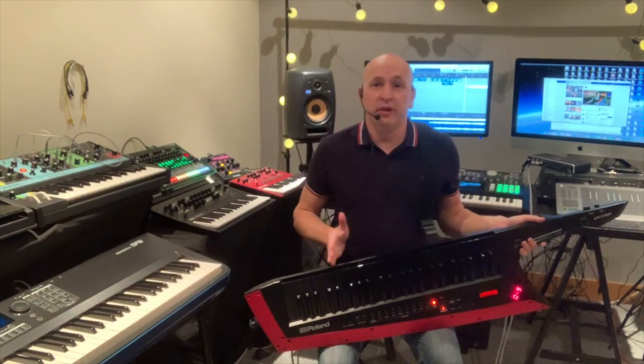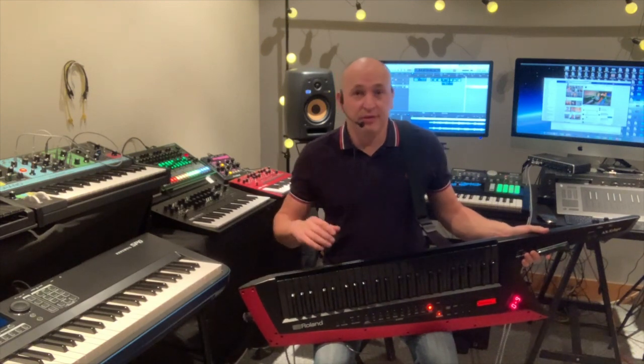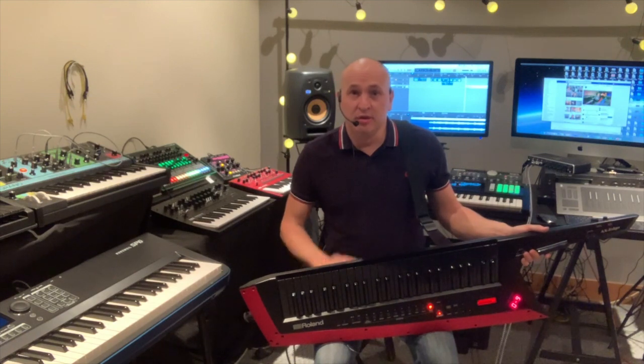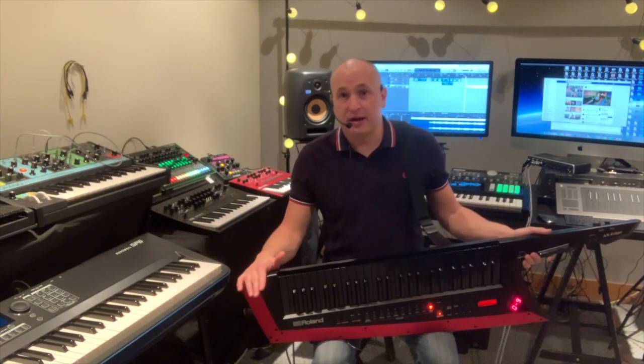I've been really impressed with the vocoder built into this synth — it's a great feature and really useful at my live gigs. Even if you just want a bit of harmony on a track, stick on the vocoder, play some chords along with your singer, and there you go. Of all the Roland products I've owned that have a vocoder — the Roland Juno Stage, the FA6 behind me, and this — the AX Edge vocoder is the best by far in my opinion.